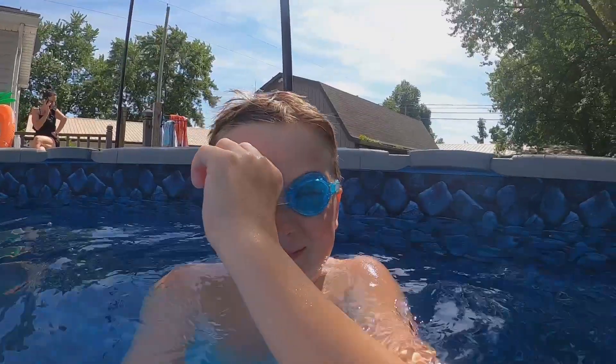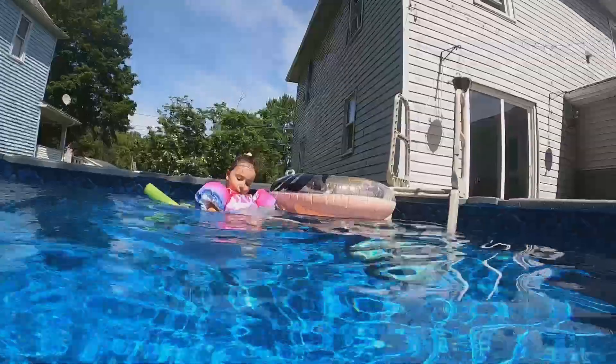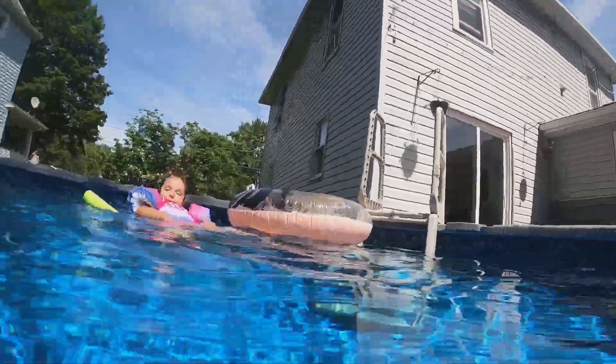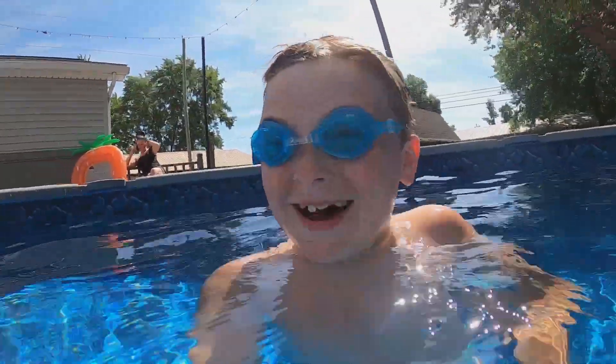I'm going to put on my goggles and we're going to go under. I got crystal floaty. Alright, let's go underwater.